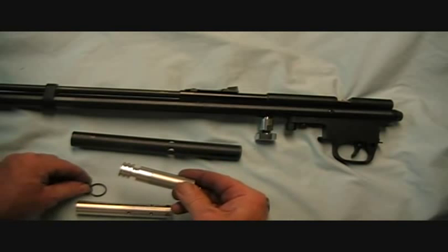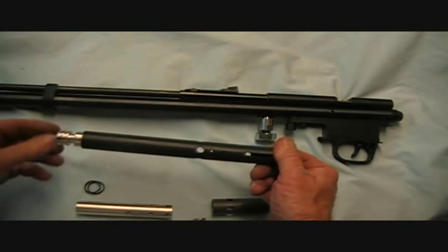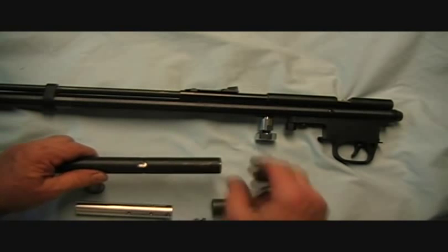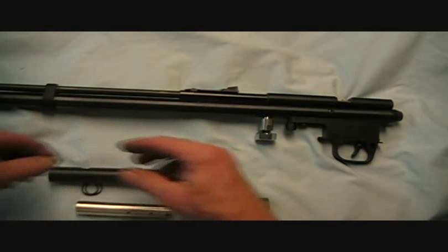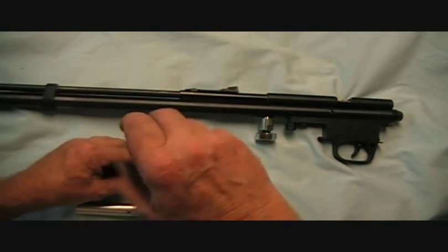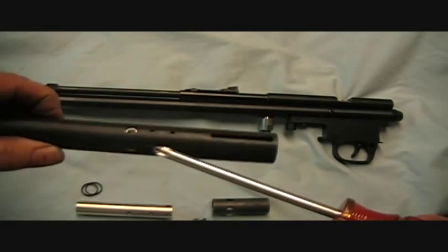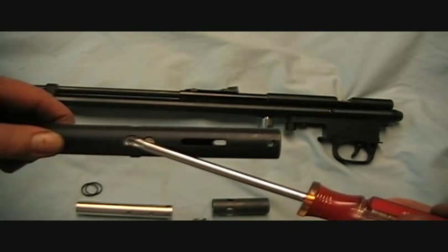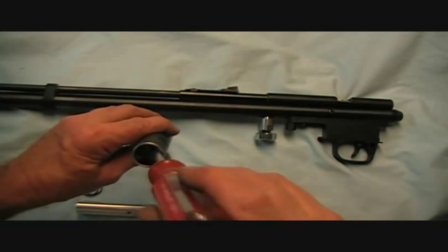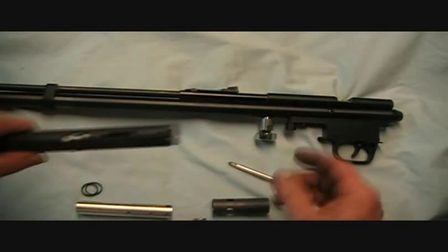Here's the valve - I've taken the O-rings off of it, but normally it installs inside the tube like so. The holes line up and the screws go in here to secure it. So here's one screw, the exhaust port, second screw, third screw. Air pressure goes in this way and tries to push the valve out the back. We've got those three screws securing it.